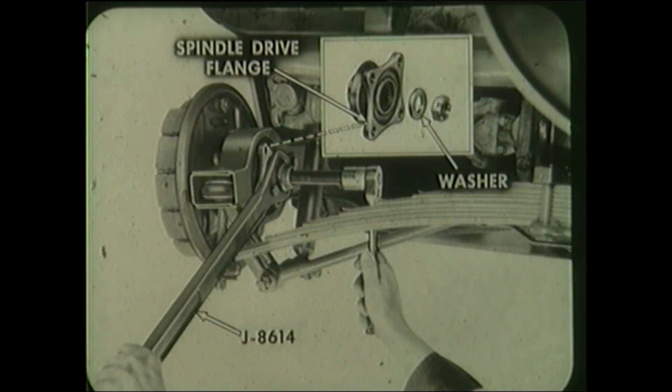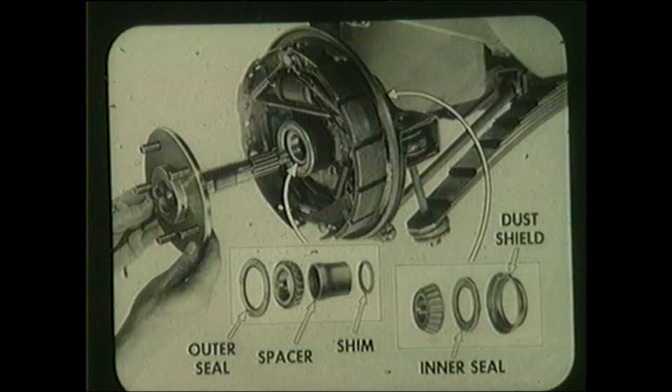Remove the nut, the thick washer, and the spindle drive flange. If the flange binds, use remover J 8614 to pull it free. With the early slip fit design, pull the spindle out of the bearings by hand. Then tap out the outer seal and remove the bearing spacer and the selective shim along with the bearing. Tap out the dust shield and inner seal. Remove inner bearing.